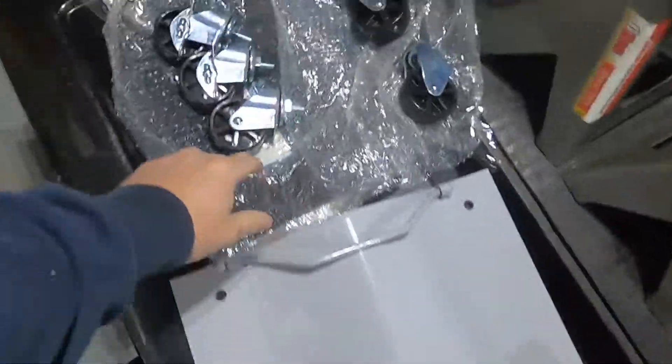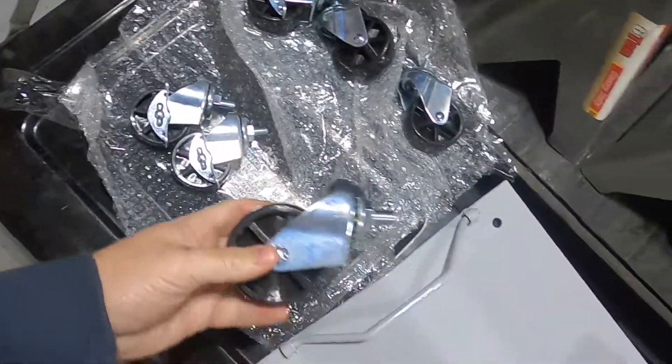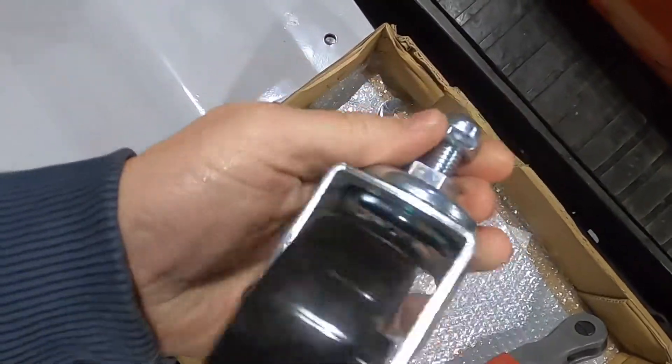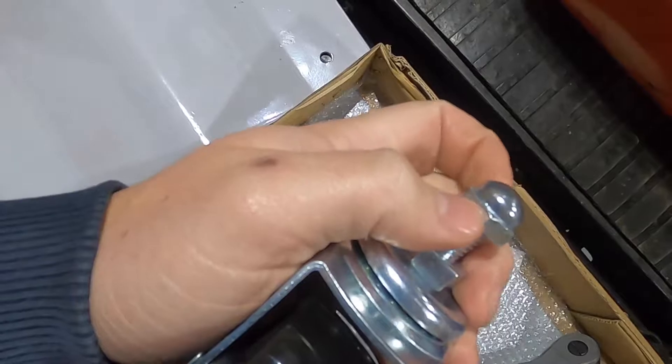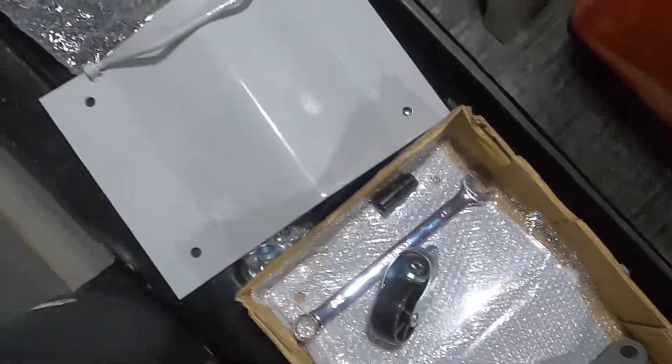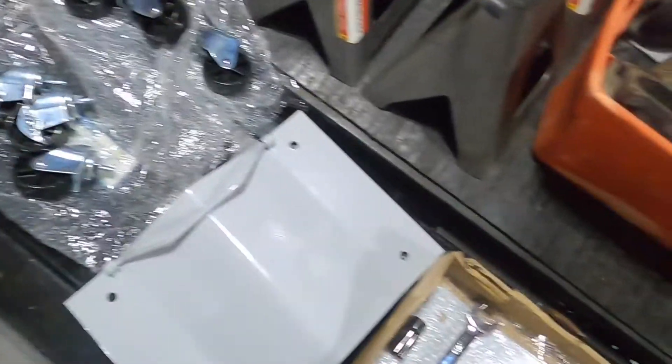We're going to put these together. Got our dolly wheels here. 19mm nuts on the knob, 7/8 on the bottom. We'll put that together and do a little time lapse for this.